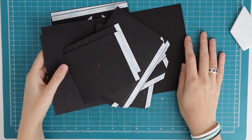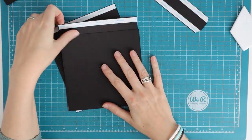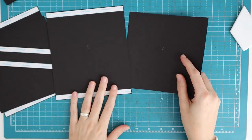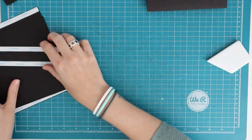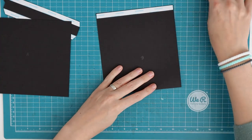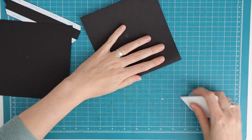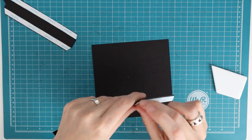Hi there, welcome to the tutorial for this small folio. We are going to start by making some tunnel pages, and for that you are going to need two pieces of A and two pieces of B. On your piece B you have two score lines that you are going to fold on, and then we can line it up with a piece A. I'm showing you on the second one because on the first one it was taking me forever to line it up.